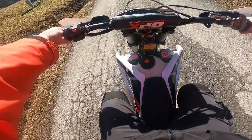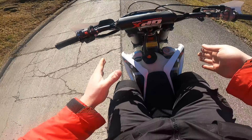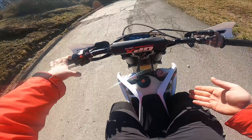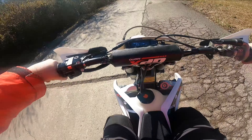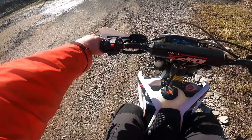The bike doesn't feel as slender as a KTM, but it doesn't feel any wider than a Beta or a Yamaha or anything like that.